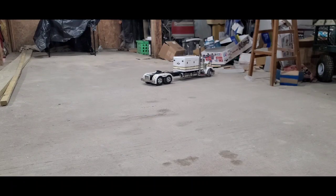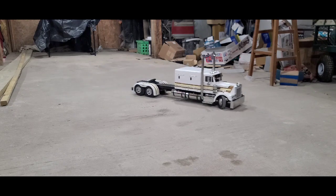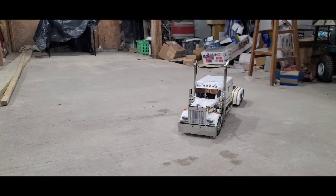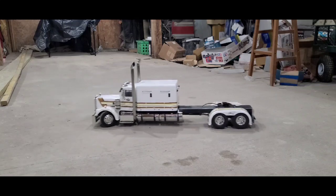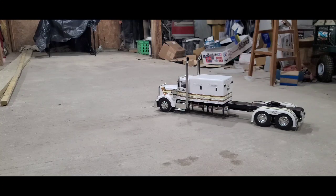That's the shortest I can get her to turn without having the tires rub. I did some grinding on the front axle and used a different tie rod to achieve that. This truck is almost three feet long, so it takes a little bit to get it turned around.